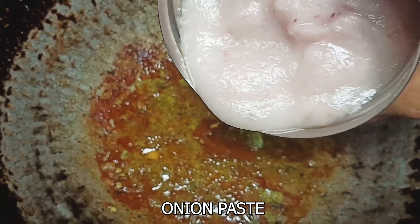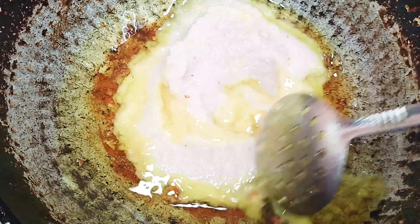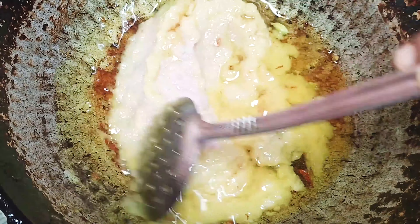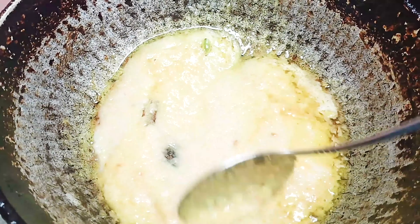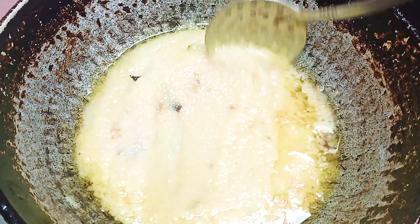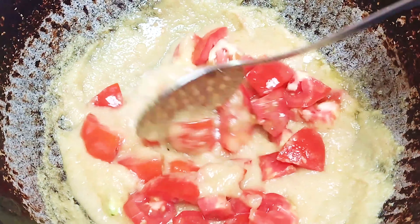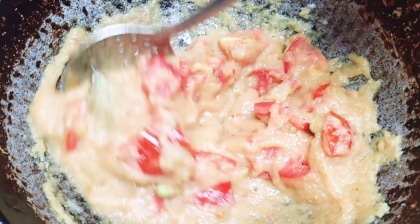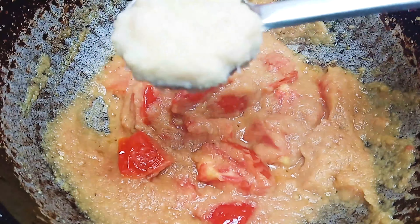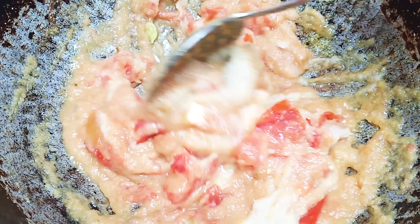We have a nice paste. Put the paste in a long way — put it in a nice way. Put it in both sides, put it in a bowl.